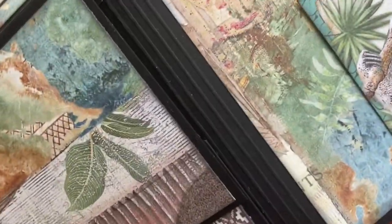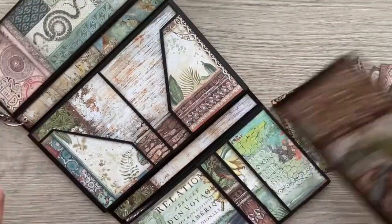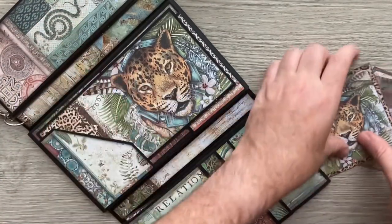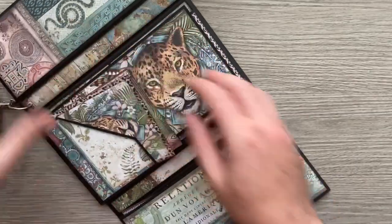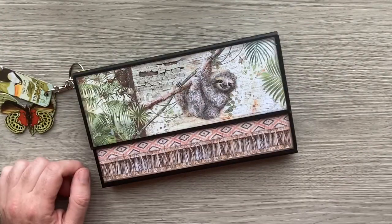Head over and give Cal a little follow — she really does come up with some amazing stuff. I'll see you all again soon with another project. Thanks for stopping by and happy crafting!